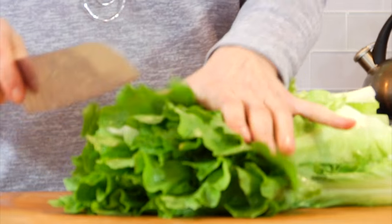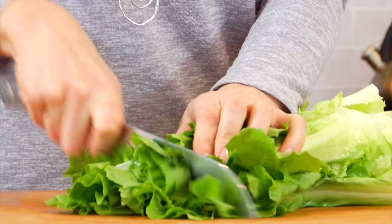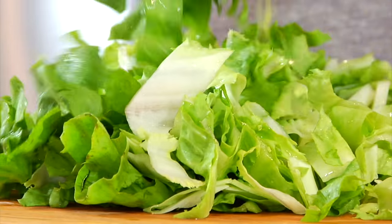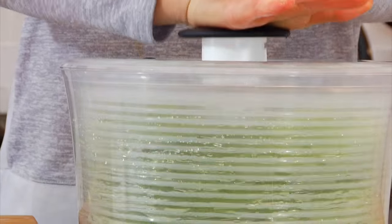From here, I just give my escarole a rough chop and it's ready to go. Now, if I am cooking with it, I won't bother drying it off, but if I'm going to use it in a salad, then I will run it through my salad spinner — because the dressing will never stick to the leaves if you don't dry them off.